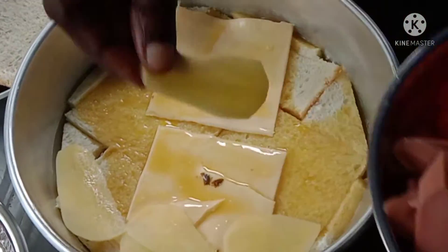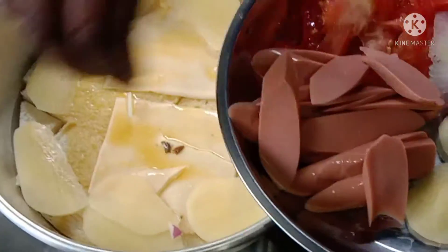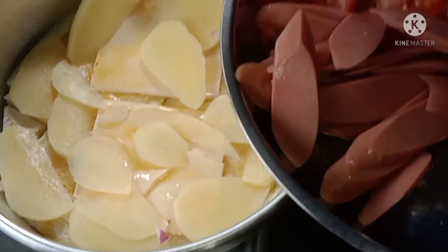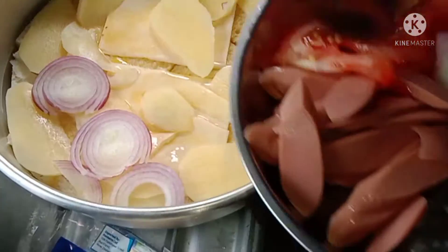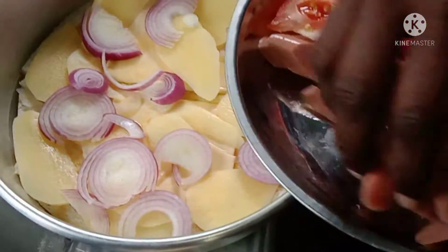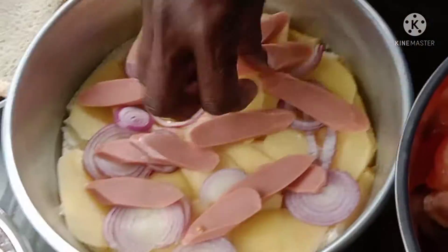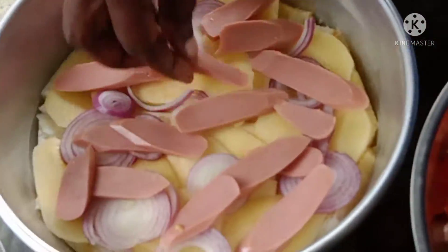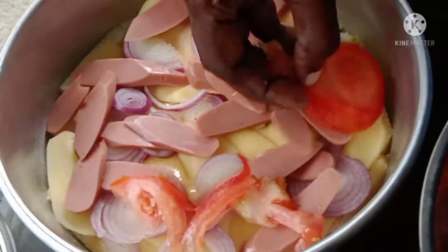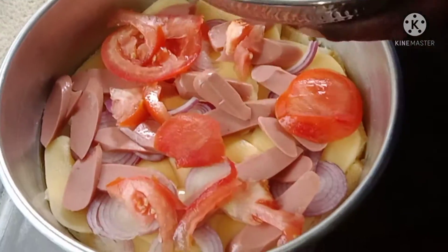I will add the sauce to the ground rod. I will add the sauce to the sauce. Make it a slice.